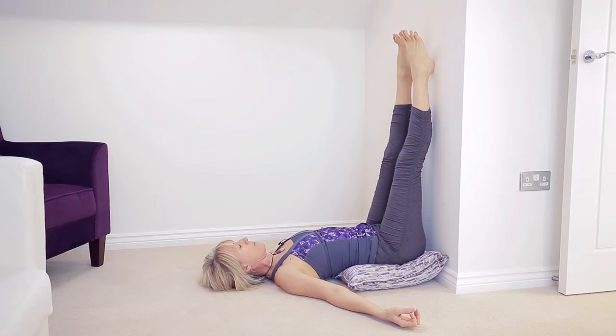Stay in this pose for a minimum of 5 minutes and a maximum of 20, and you will feel completely rejuvenated.